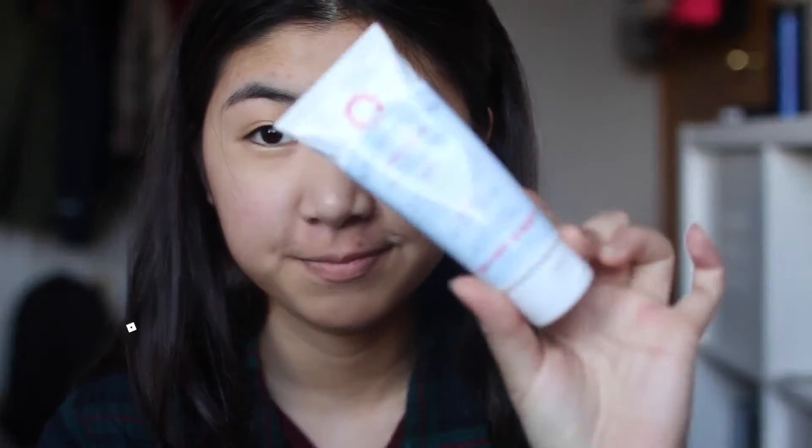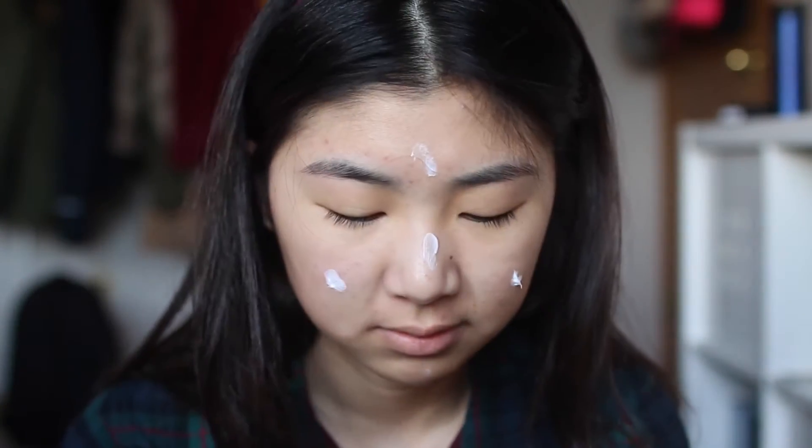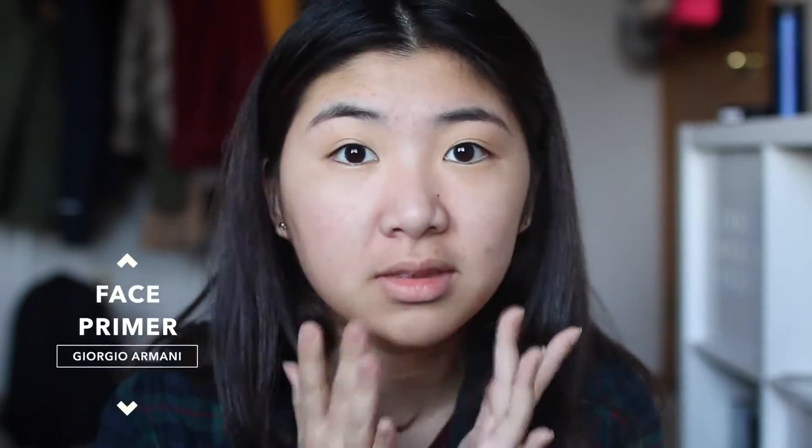First I'm going to put on a hairband to get my hair out of the way. Next I'm going to put on a moisturizer so my face will be moisturized all day. Next I'm putting on a face primer because it has a high SPF, so it will protect my face from the sun and it will make my foundation stay on longer.